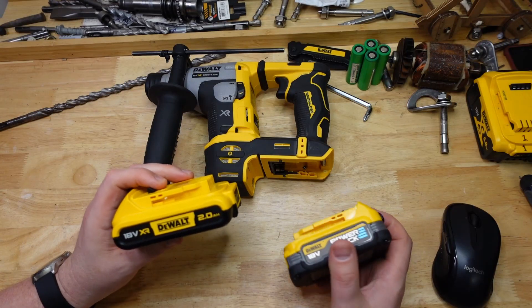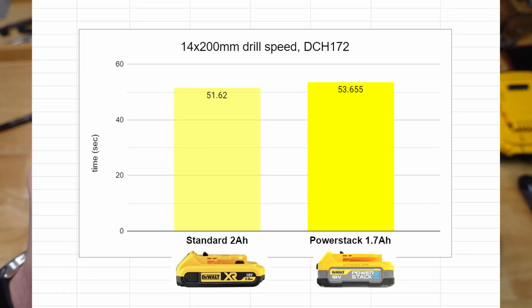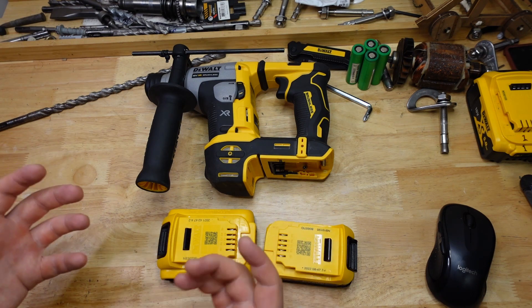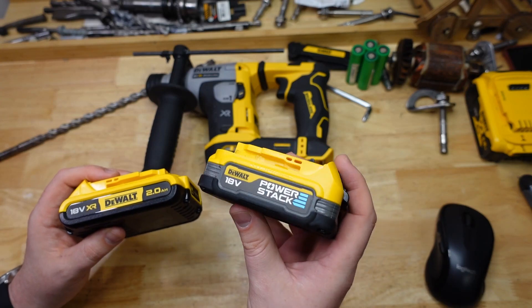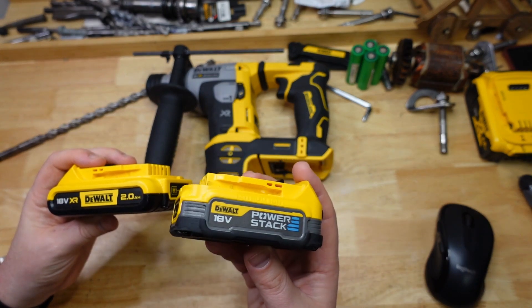Averaging those runs, we ended up with 51.62 seconds for the standard 18650-cell battery and 53.65 seconds for the Power Stack — a little bit slower again. By poking a rod into the holes I could measure depth: with the standard XR battery we got 72 centimeters of depth, and with the Power Stack 69.5 centimeters — still a little bit less, but considering the smaller capacity, it seems like it's punching above its weight slightly.